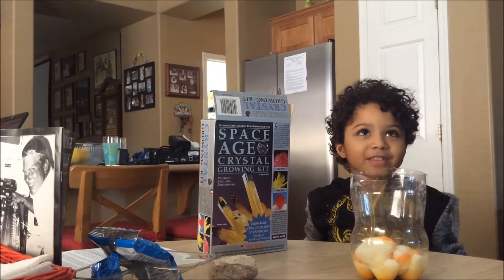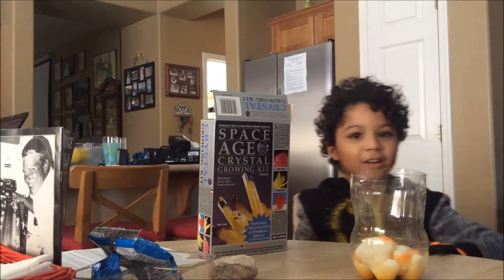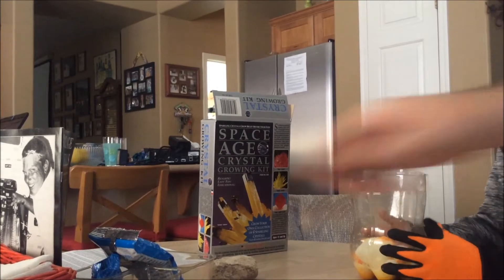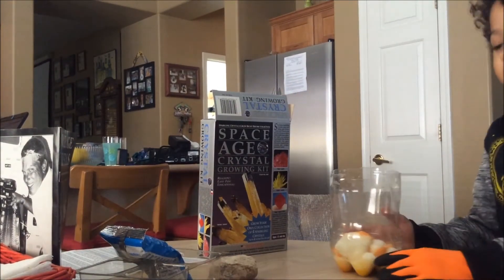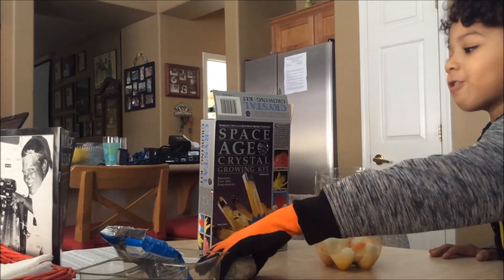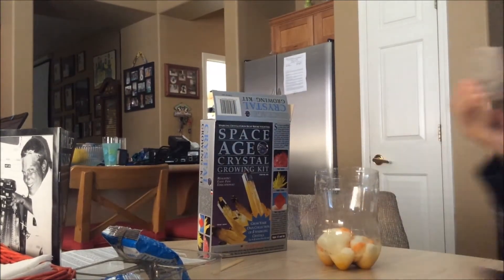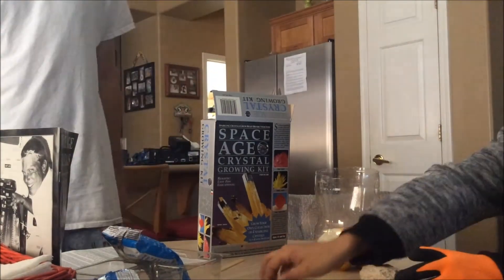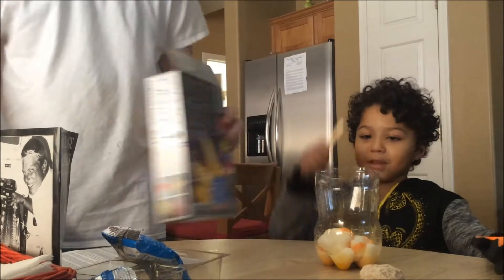Hey guys, so why don't you show them what we have here so far. So we have like this thingy — I'm gonna touch this on my glove. I'm not really sure what this orange stuff is supposed to be. And we also have a rock that we're gonna put the crystals on — see, the rock is right here. It's one of my rocks from my rock collection, but we're gonna use it. And these plastic sticks are for stirring this.